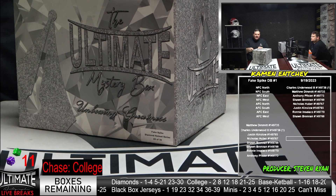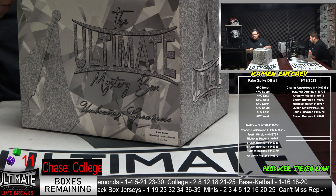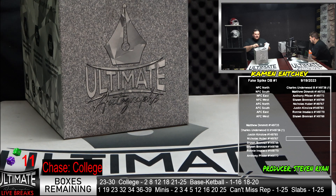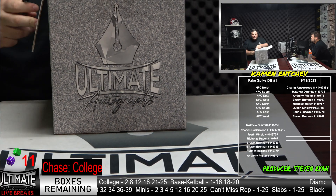Box 22 to get us started here. I say this a lot, but every name in this series is huge. There's no such thing as a filler in a diamond series.